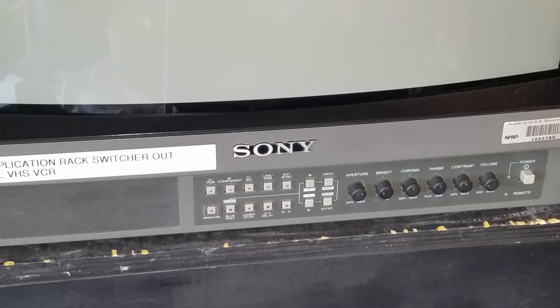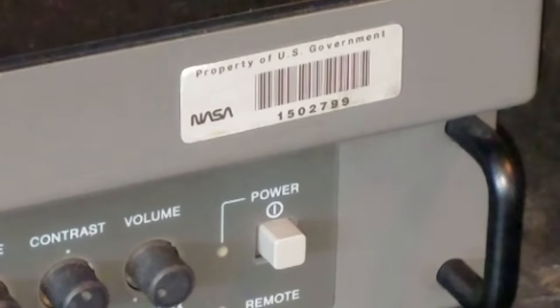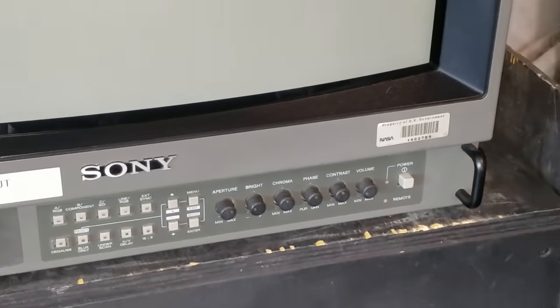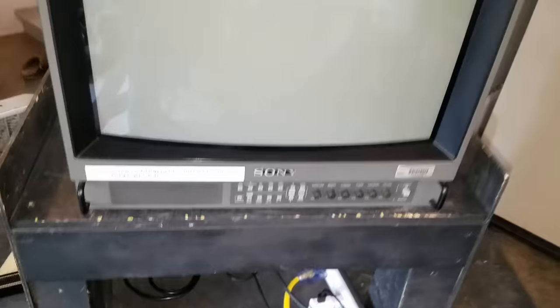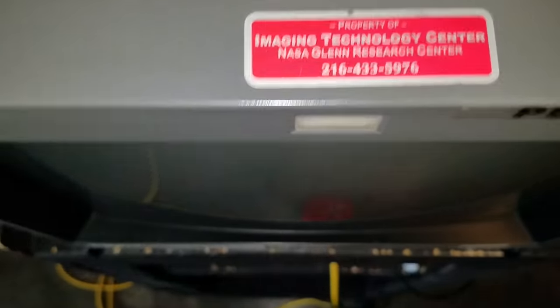This particular PVM was made in 1996 and only had the one owner, which was the US government. Please look over here on the right hand side and you'll notice this 'Property of US Government' metal inventory tag. I got this as overstock from a government auction site and it was a piece that was used as a playback monitor for NASA, which is pretty cool. It's got some tagging still on it from that — a nameplate and also a sticker on top from the John Glenn Image Technology Center, John Glenn Research Center for NASA.